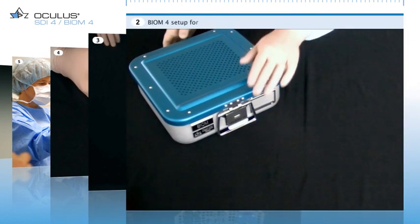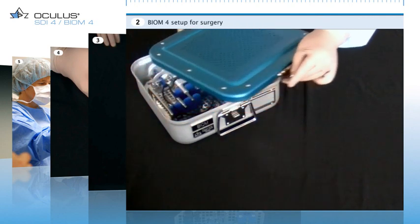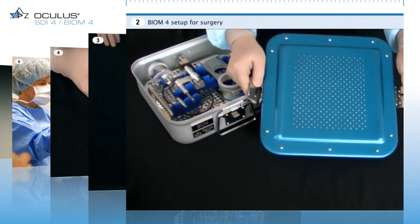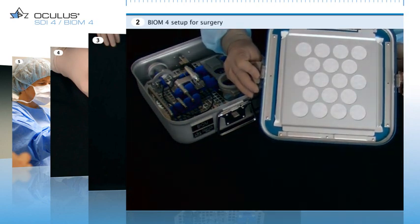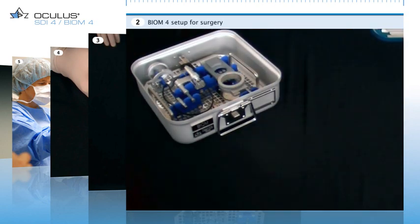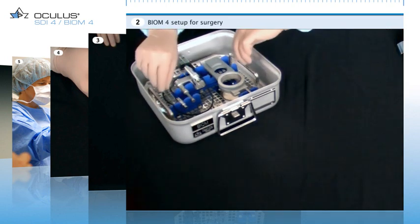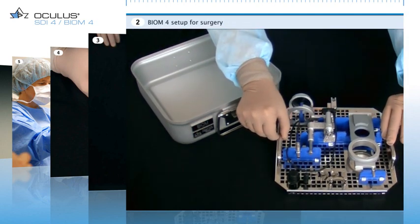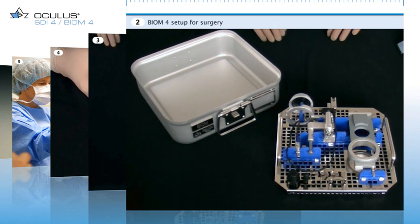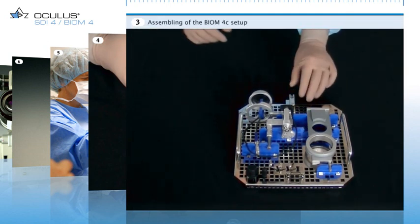Information and guidance on the use of the Biome 4 Wide Field Observation System for posterior eye surgery. Open the steam autoclaved sterilization container and take out the sterilization tray. Now you see all the components of a complete Biome 4C set. The Biome will now be set up for use in a surgical procedure.